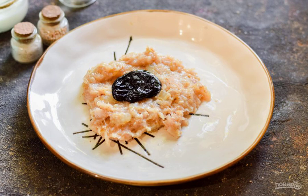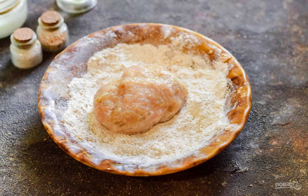Form the cutlets. Make a meat tortilla, put a couple of pieces of prunes in the center, then form the cutlets. If desired, bread them in breadcrumbs or flour.